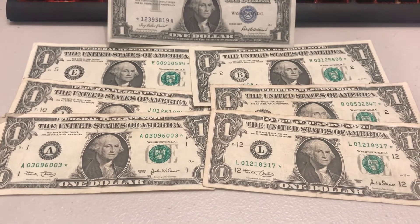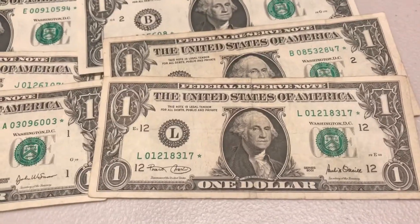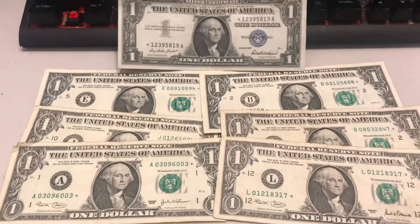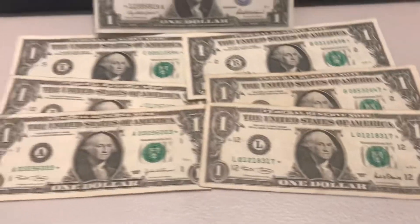What's going on guys, it's your boy WheatPennyCollector here and today I'm going to show you a little bit about the star note — just a general summary on what a star note is, why they print them, and how you can get your hands on this slightly less common variation of a bill.